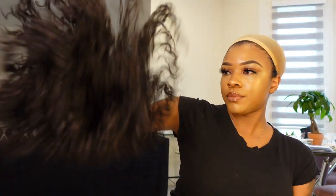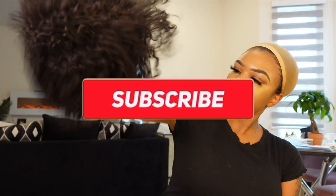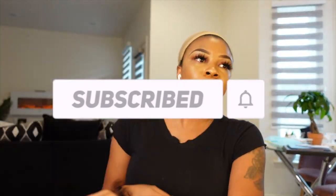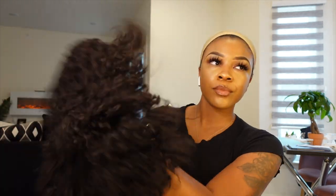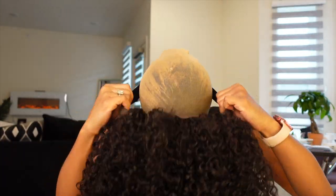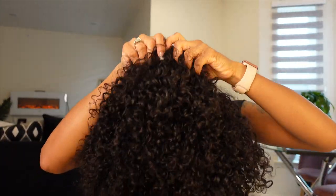So you don't have to worry about any lace cutting — you literally just pop the wig right on your head. This is how the wig looks before I shake it out. I'm holding the inside of the wig to shake out the curls, to get them a little bit more defined and more popping. I'm going to shake, shake, shake, shake, shake, and then when I feel like I've shaken it enough, I'll pop that right onto my head.